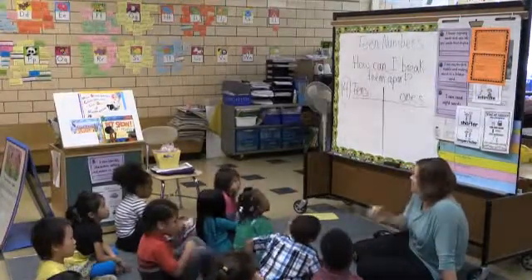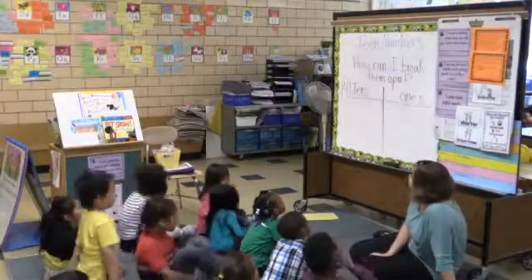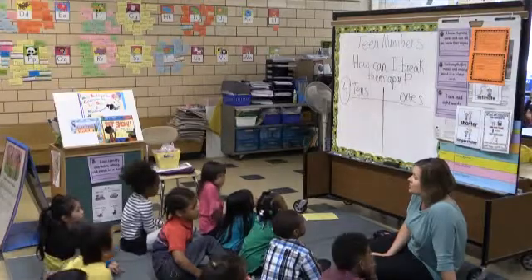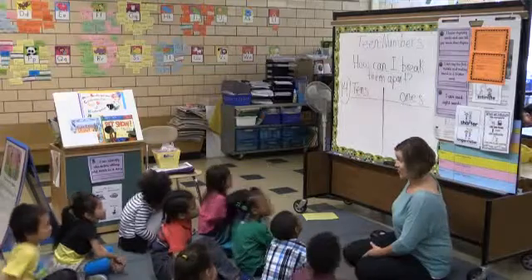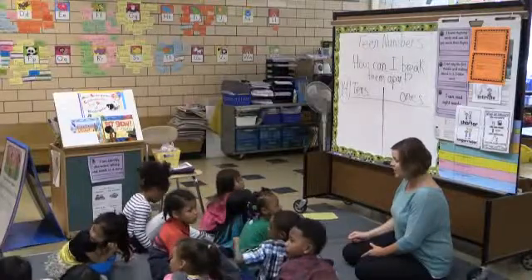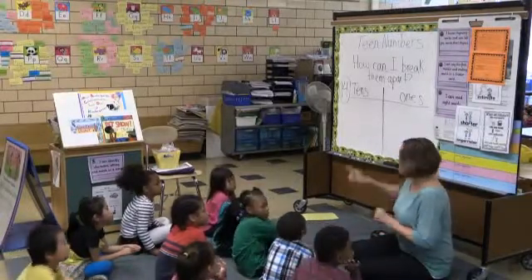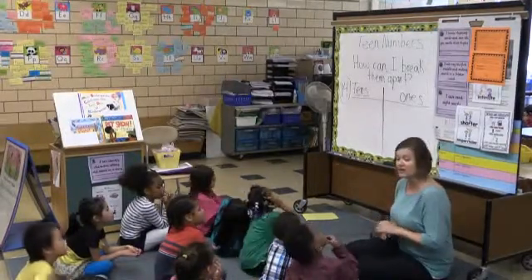We're going to do something different today that we haven't been doing a lot with our team numbers. The question is: how can I break them apart? We're going to break apart our teen numbers — kind of like subtraction, but we're going to break them apart into two pieces: into tens and ones. You guys know we practice this every day on our calendar time, on our math boards up front. Today you're going to be successful if you can take a teen number like 14, and tell me how many tens and how many ones, and show me on your paper or math journals.